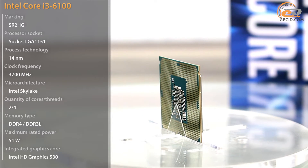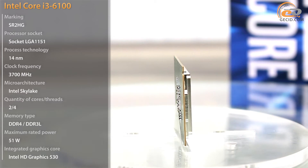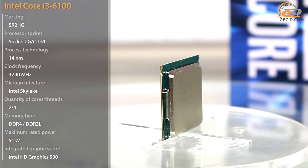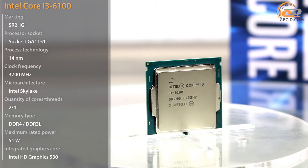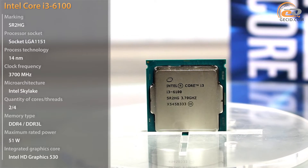At the time of the review, the Intel Skylake line included 6 solutions with i3 index. Firstly, let's consider the most affordable option – the Intel Core i3-6100, which costs around $135.